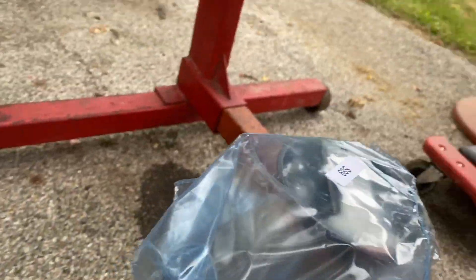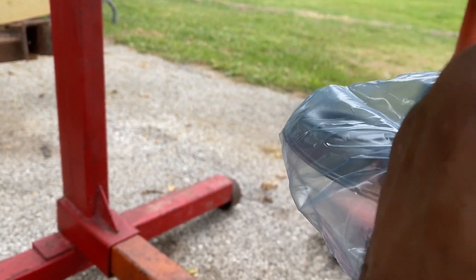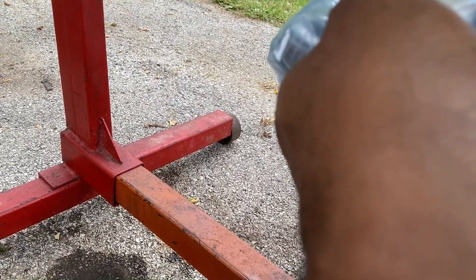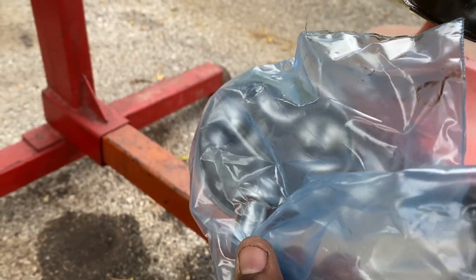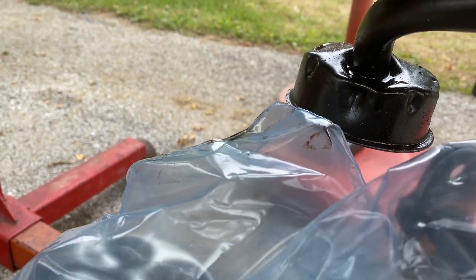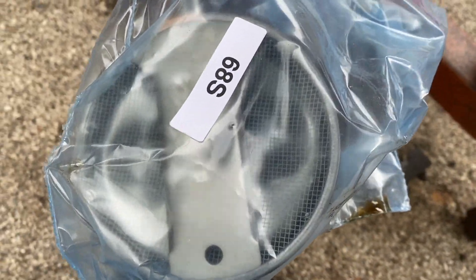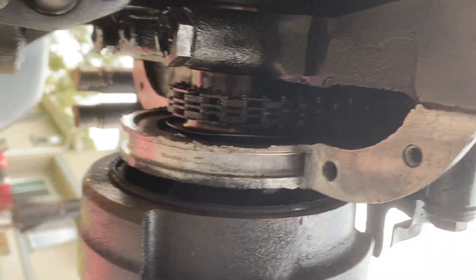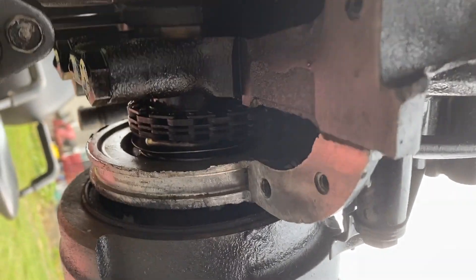This filter looks bigger than the one that's on here — it is significantly larger, but it's the same. It's larger than the one that's on here, but that shouldn't have any effect because we're using a high-volume oil pump. I'm assuming it has the larger diameter for that purpose. Let's get this taken off. We're pretty much prepped for the gasket, and I'll show you where we're going to put the gasket maker before we put the gasket on.